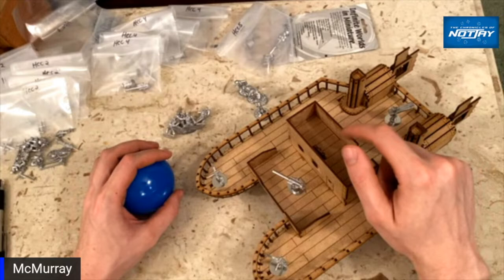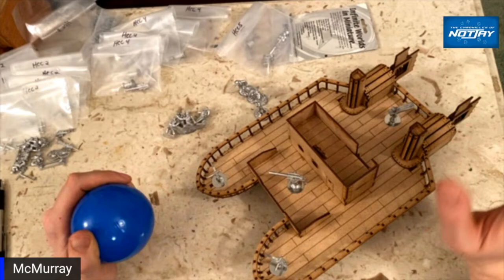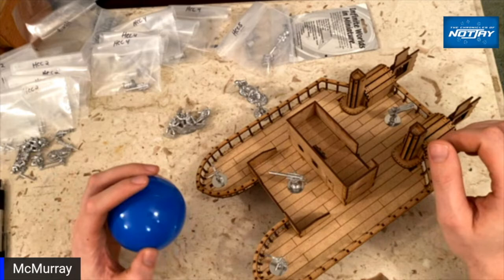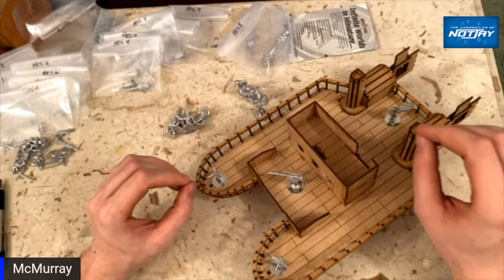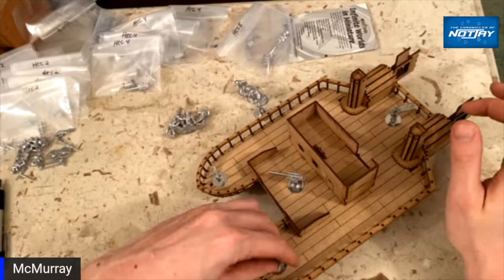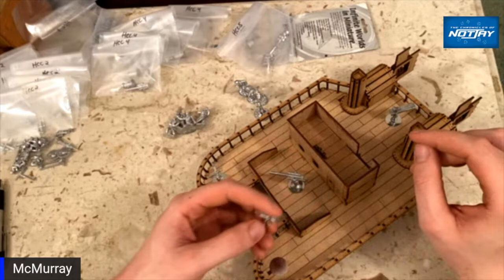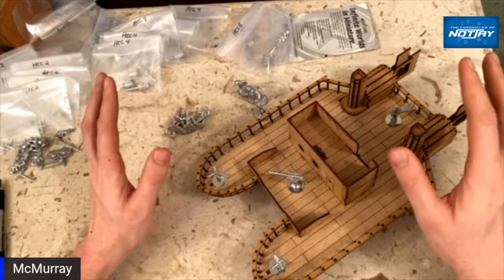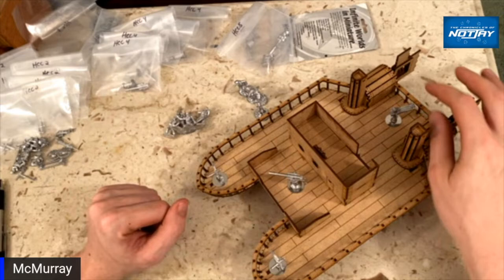I have all the guns I need now. Once I get them all magnetized I'm going to take them downstairs and spray them all gray. Since the guns are modular across ships I don't want to paint them faction-specific — that would look real dumb. The Nordenfeld and Maxims I might add brass cooling shrouds, but the naval guns themselves are probably all going to be battleship gray, pedestals and all.